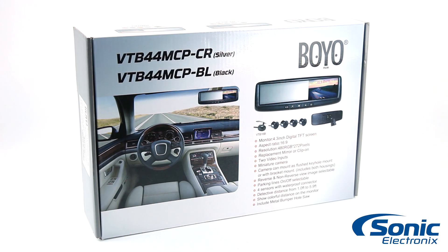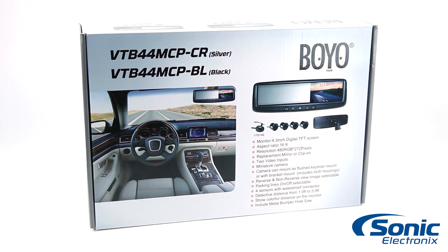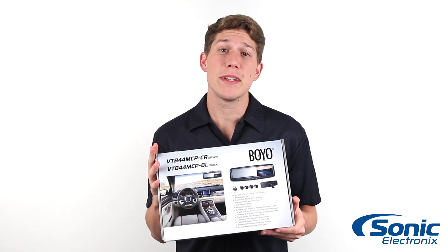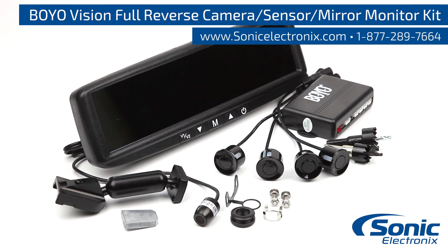These kits are available in both black and silver to easily match the tone of your vehicle. So if you're looking for a complete backup system, the Boyovision VTB44MCP is the one for you. Get yours today at SonicElectronics.com.